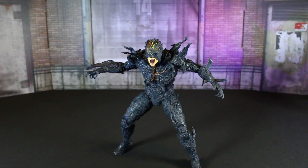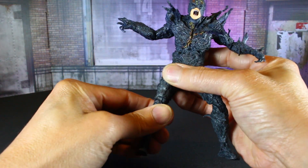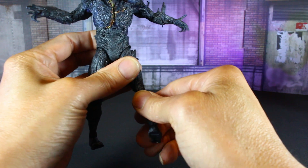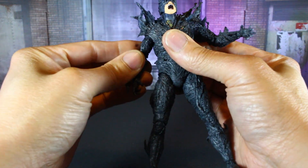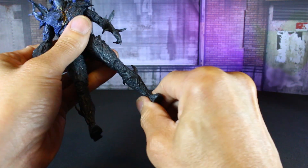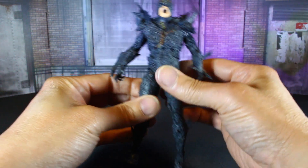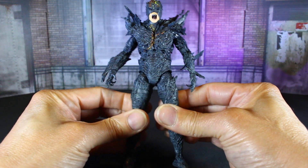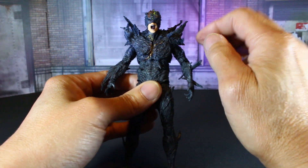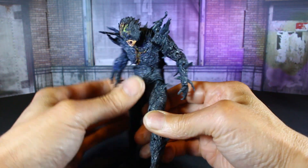Let's go over the Dark Flash's articulation. I went ahead and done a couple of the mods I do — I'm sure you haven't seen the regular articulation of these guys. I always do the ankles because I do not like the ratchet ankles. I'm also starting to add thigh cuts — I gave him a thigh cut as you can see. I also did the upper torso and waist mod, so he bends over that much.